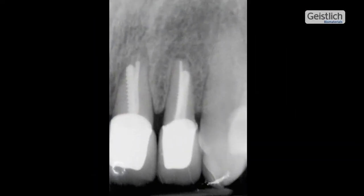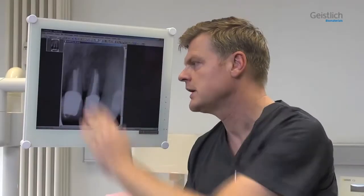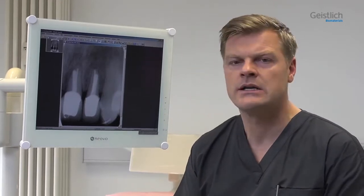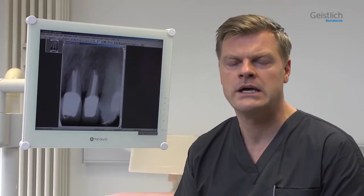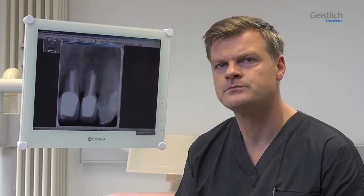In the present intervention, we will extract the tooth, fill the socket with a bone substitute material, and additionally cover it with a collagen membrane. With this method, the volume and soft tissue contour will be preserved by a procedure known as ridge preservation. Successful ridge preservation makes later surgical interventions easier or avoids them altogether.